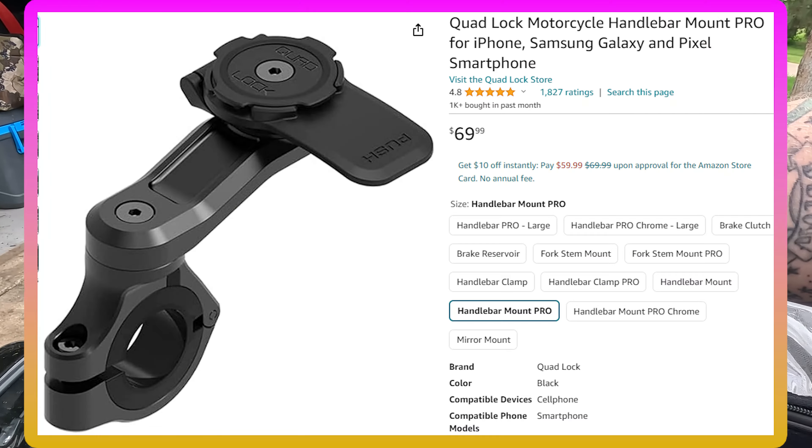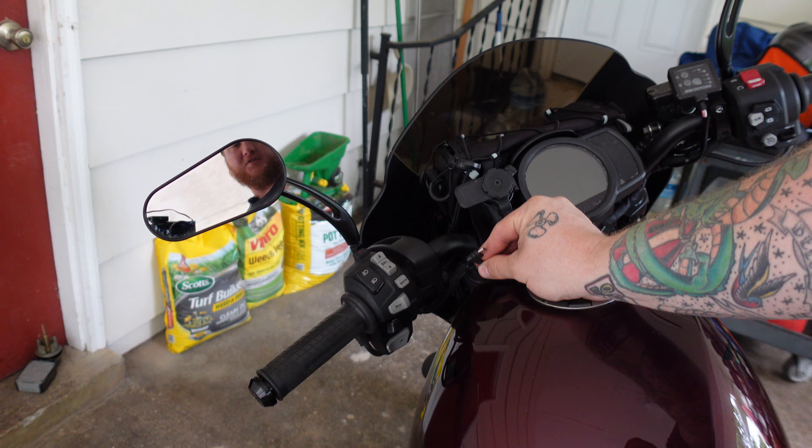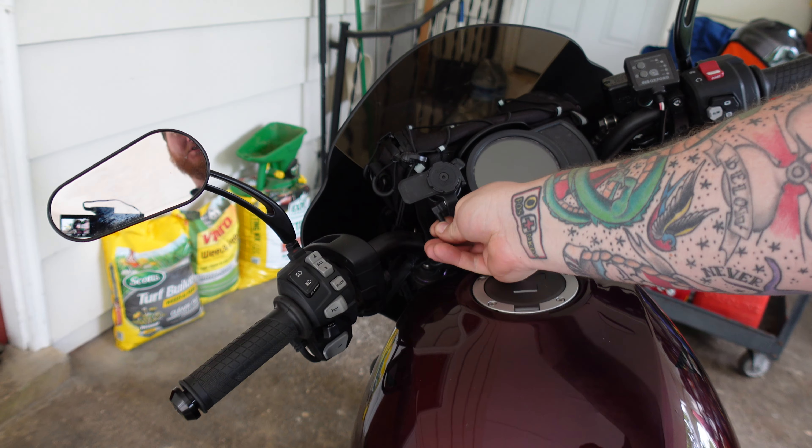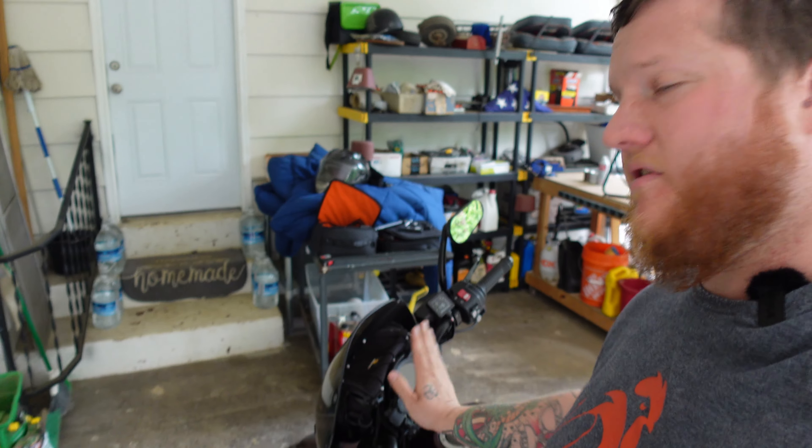If you've seen any of our bike content, you know that I only run Quad Lock mounts. This one specifically uses an anti-vibration damper, plus a phone charger cord off to the side using their charger that only turns on when the bike is on — a really convenient way to charge your phone and have it front and center. High recommend. Do not use a RAM mount — that thing will absolutely let go on the highway. It's an expensive lesson. Use Quad Lock.